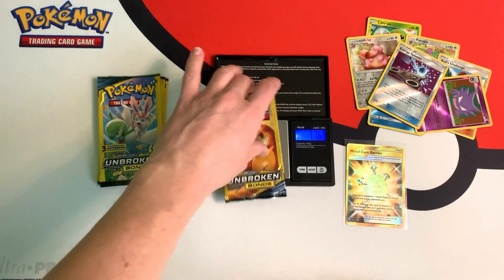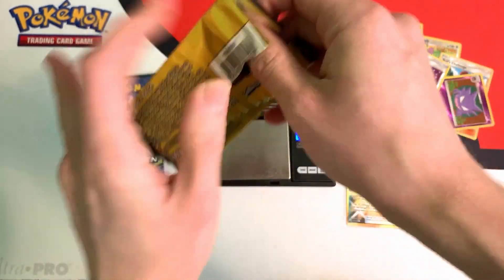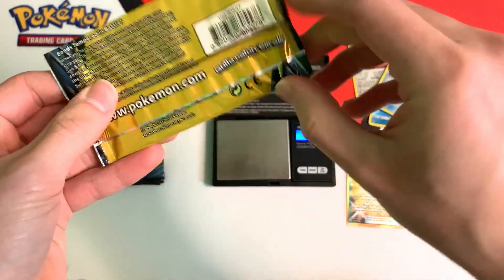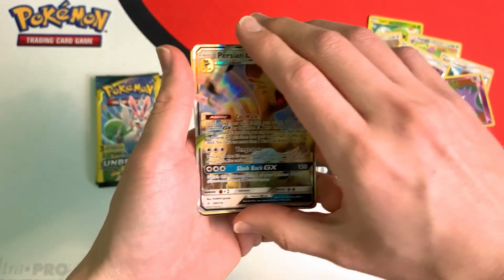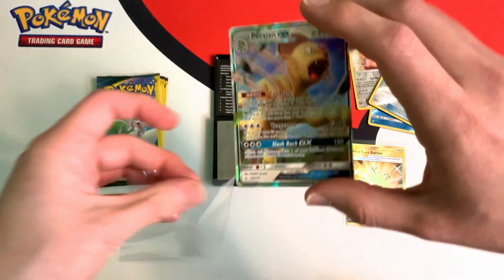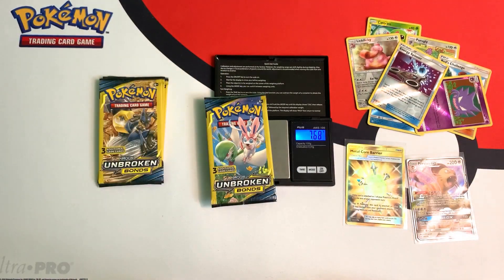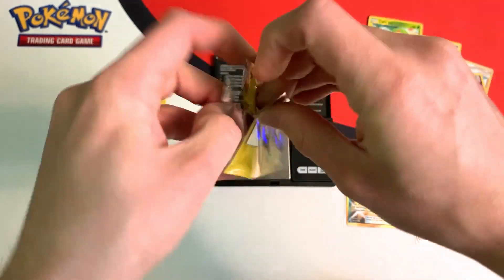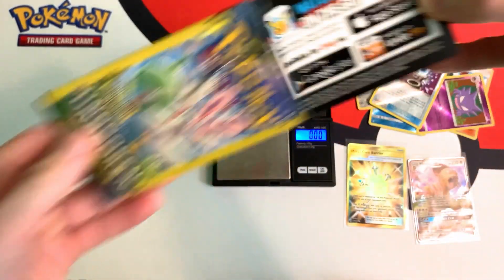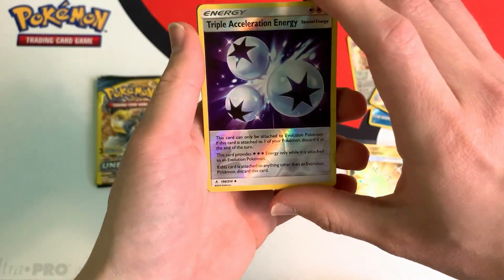This pack weighs in at 7.76 grams. Hopefully I can get a good card like Charizard, another rainbow, another gold card. And it's not a rainbow, it's not a gold card, but we did get a Persian GX. So let me grab a sleeve for this card. And this pack weighs in at 7.68 grams, and we have a Reverse Triple Acceleration Energy.